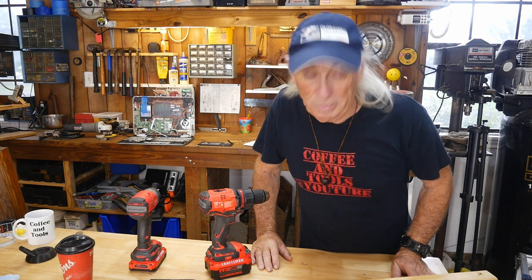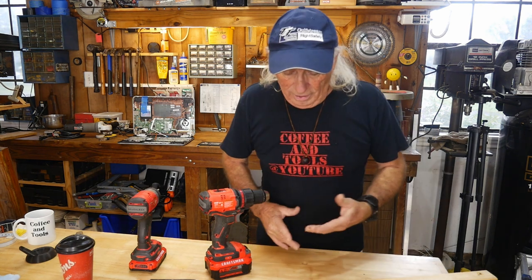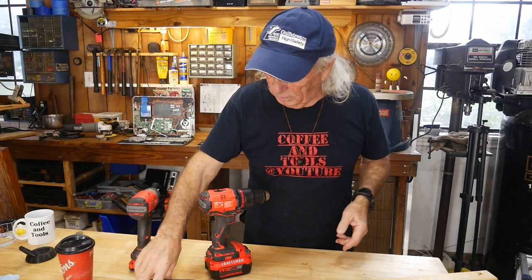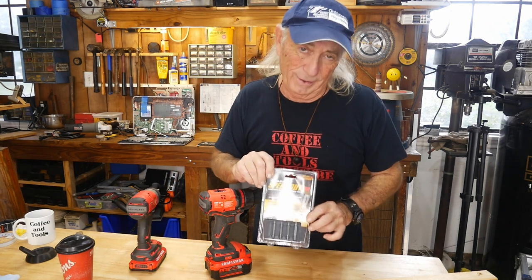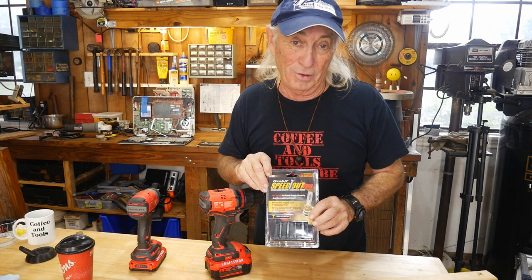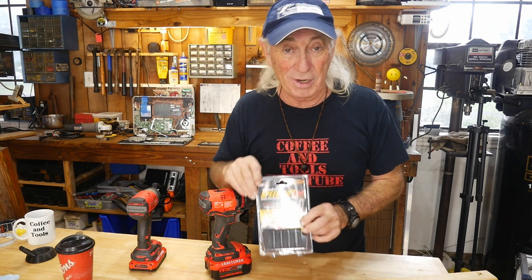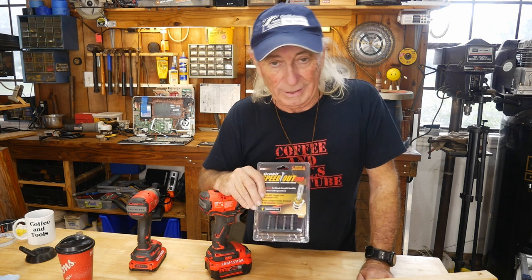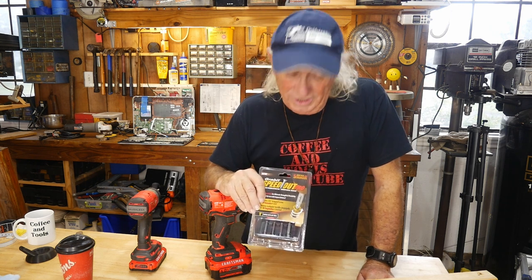Howdy folks, welcome to Coffee and Tools. This is Thursday, so New Tool Thursday. The new tool this week is the Speedout Pro. I don't know if it's any better than the Speedout seen on TV, but Lowe's carries this right now, so that's where you can get it. Let's see if it's any good.